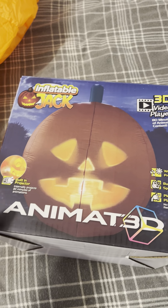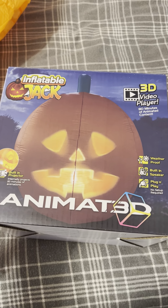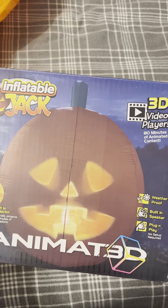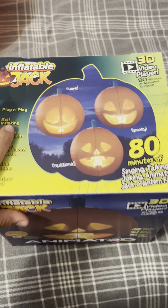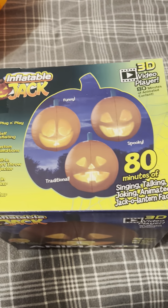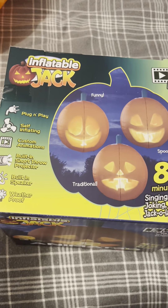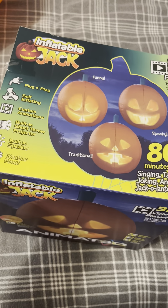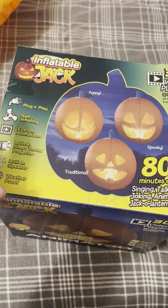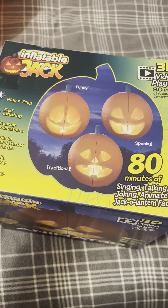Hey guys, Holiday Master here, and today I've got a video for you of this air-blown inflatable Jack. This is sold online at Home Depot — it's the inflatable version of the Jabber and Jack. I believe it's new for this year because I've never seen it before. I saw it online and thought I'd buy it just to see what it's like. Personally it's pretty cool, but I don't think it's worth a hundred bucks in my opinion.